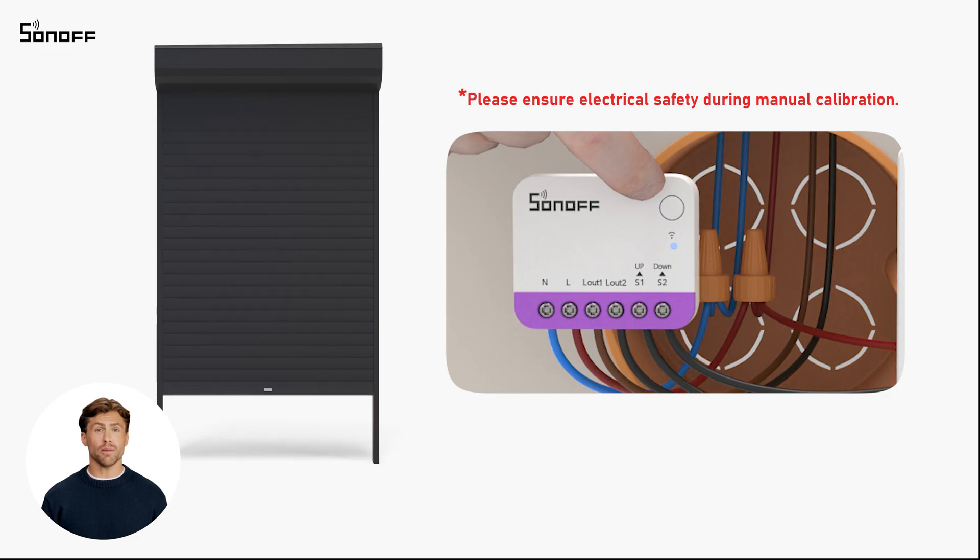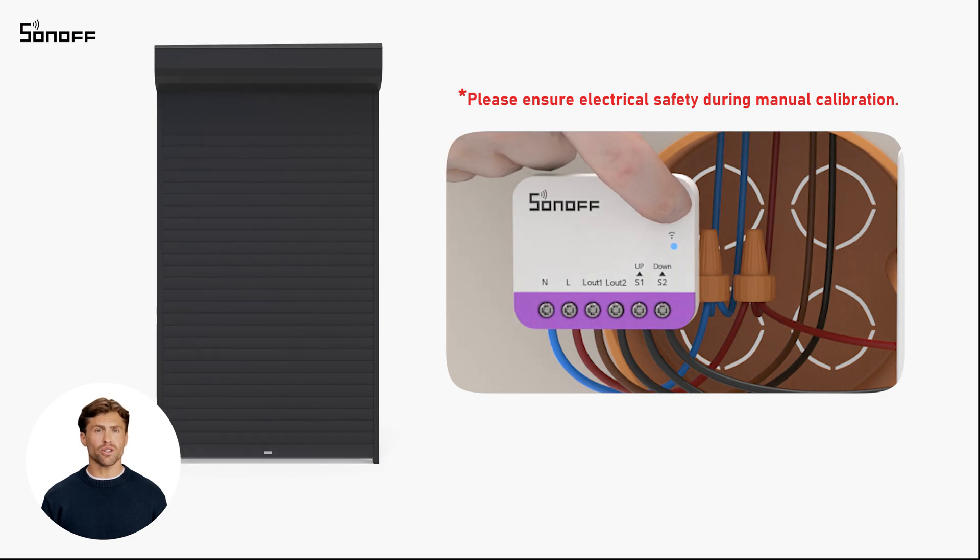Wait for the device to automatically close the curtain. Short press the button until the LED flashes three times — the device will mark the curtain's fully closed position. At this point, the manual calibration of the mini RBS is complete.